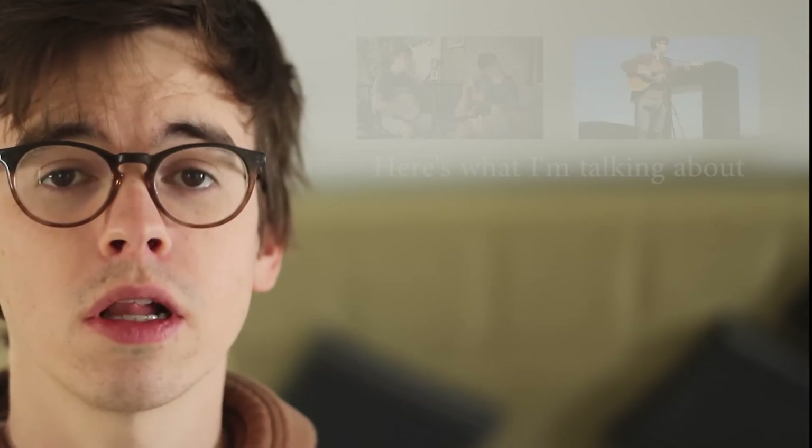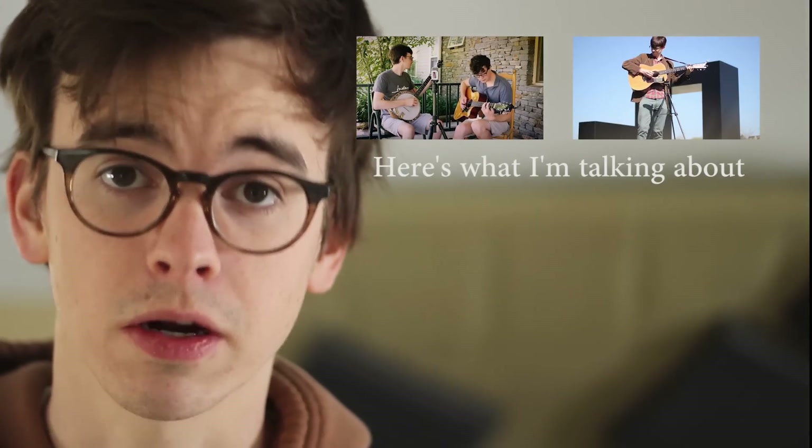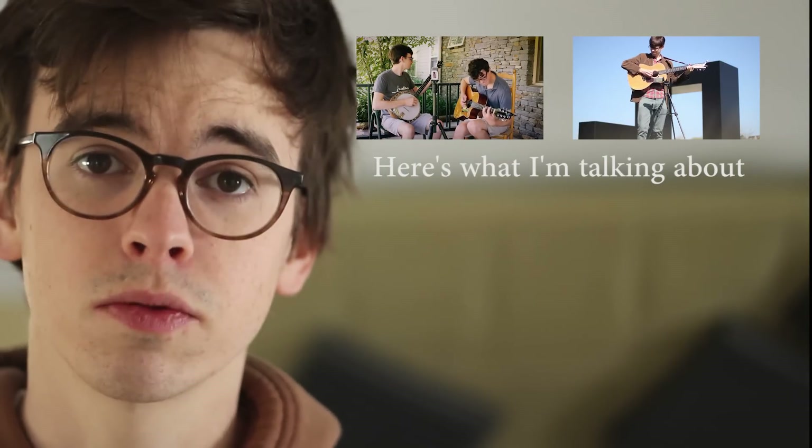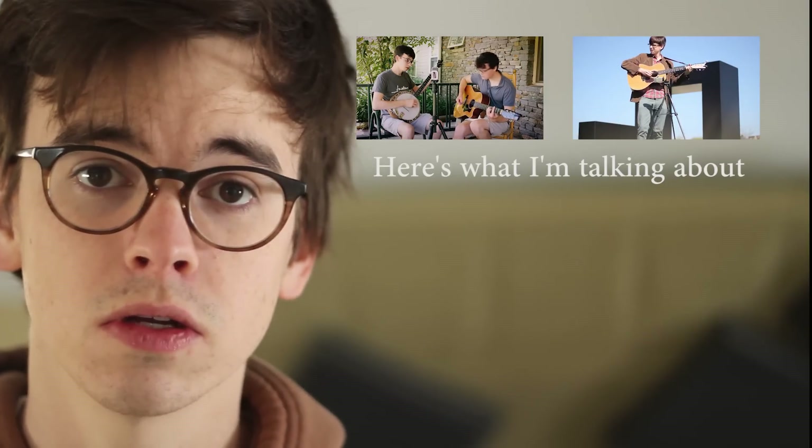Hi, my name's Josh. On my main channel, I sing and play a lot of guitar, and I do a lot of that recording into a small handheld microphone. I get more questions about the microphone that I use and how I use it than any other aspect of my channel. So today I want to take a minute to talk about how I get the sound and how you can get the most out of your microphone, whether it's the model that I have, a Zoom H2, or any other model.